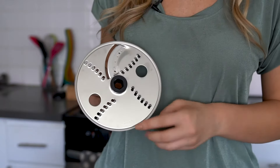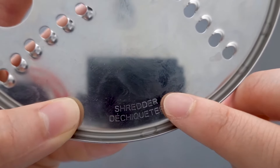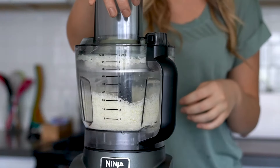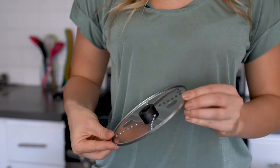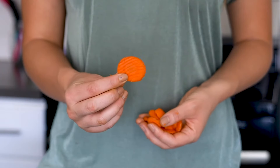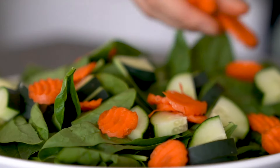Luckily, each disc has the name etched right into it so you'll never get confused about which side to use. This is the grating disc — it's perfect for grating mozzarella and even hard cheeses like parmesan to go on top of your favorite recipes. This is the crinkle cut disc. Use it to make homemade wavy potato chips, pickles, or even cut fun-shaped veggies for dipping. It's just perfect for making veggies fun for kids or adding a little something extra to your side salad.